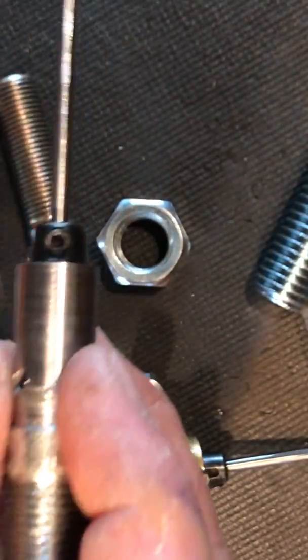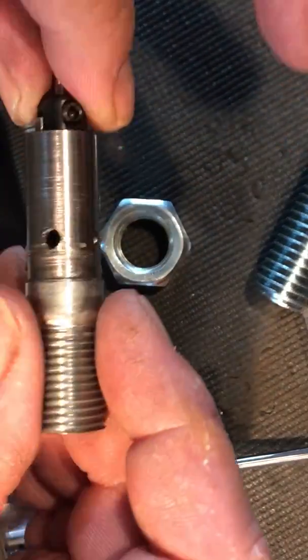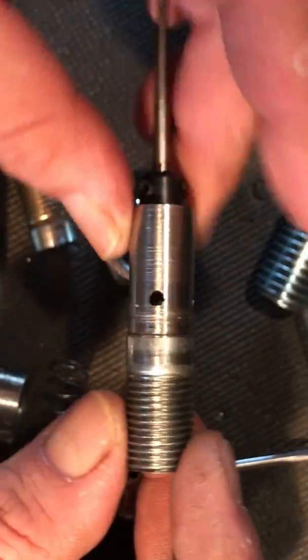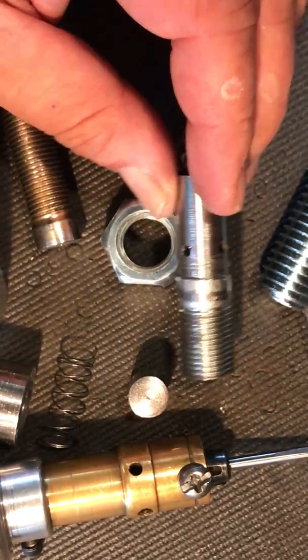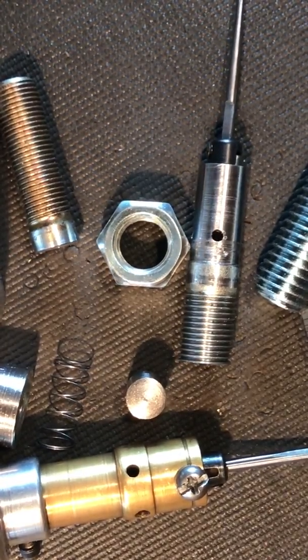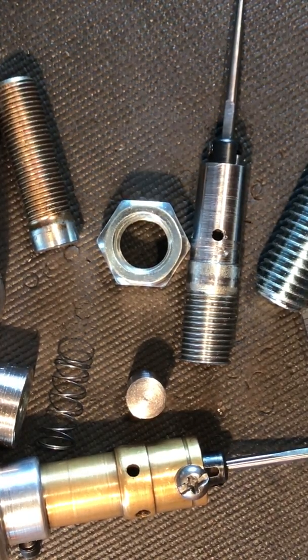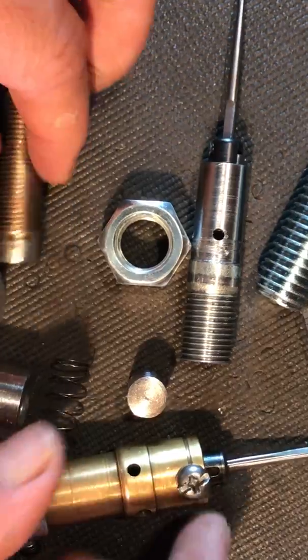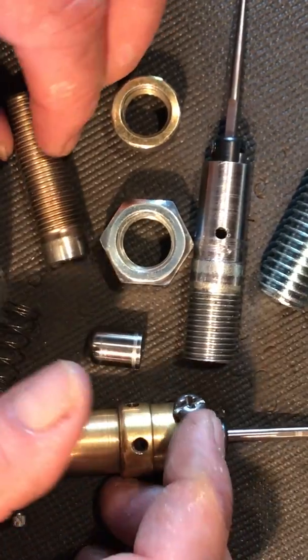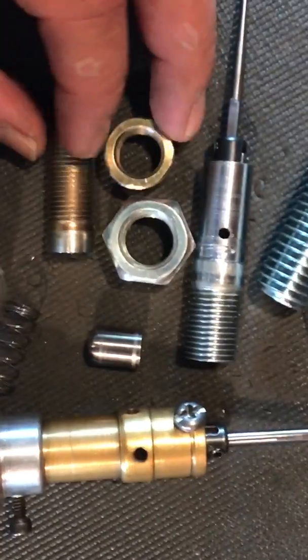This is where I'm at right now and I'll hopefully get it done by this weekend, or by Monday or Tuesday after my work week — I work Thursday through Sunday. I'll post the plans and hopefully it helps. If you have any questions just ask away and I'll try to answer them. I mainly go at this by pictures — I think 'hey, this might work' and if it doesn't, I try a different way. Anyway, I'll talk to y'all later, thanks for watching, bye.